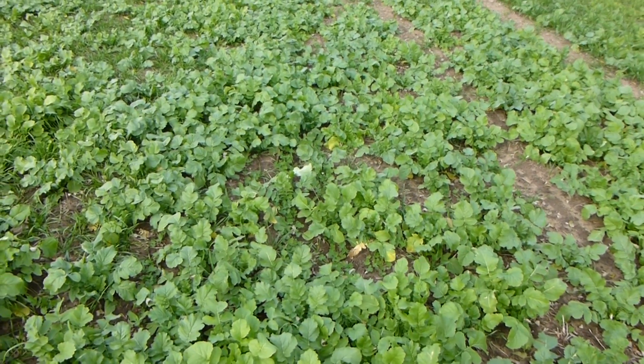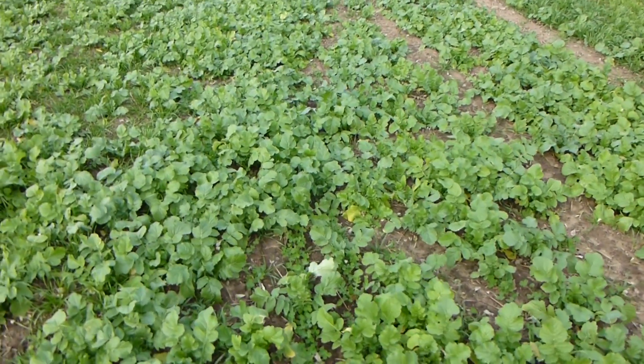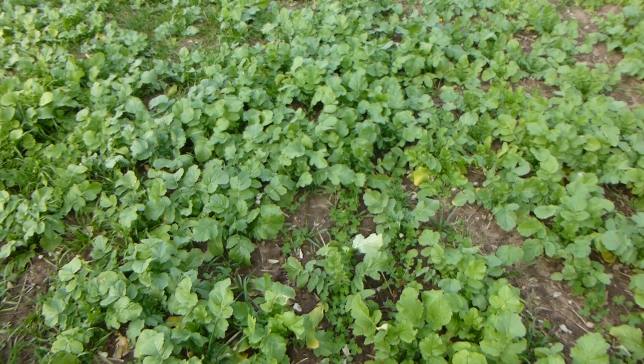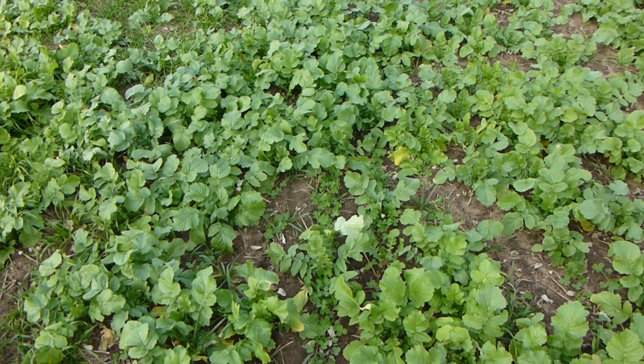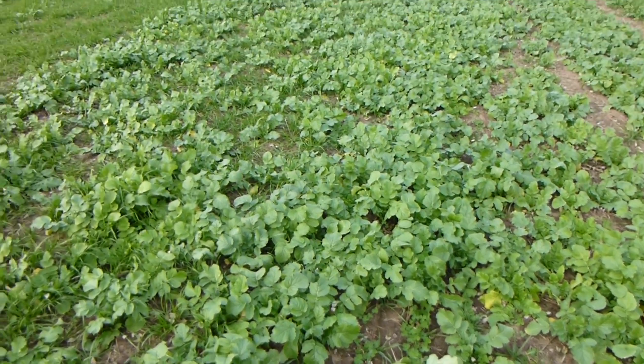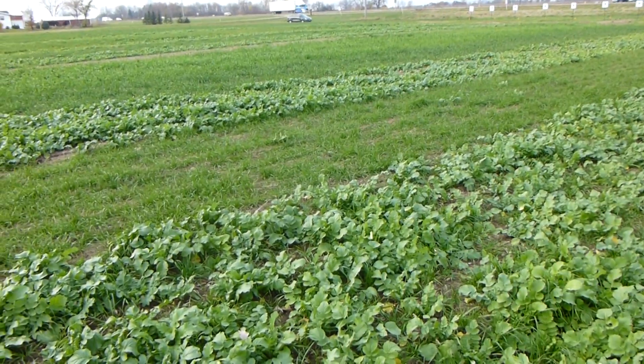Hi, it's Dave Robison with PlantCoverCrops.com. Last week of October 2014 in Waupaca County, Wisconsin, in rural Waupaca — kind of between Green Bay and Stevens Point — we're at a cover crop test plot, looking at a wide variety of different cover crops.